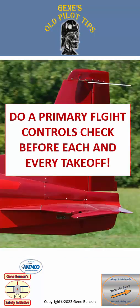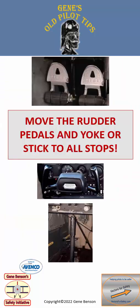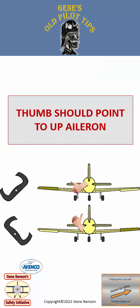An operational control check of the primary flight controls before each takeoff is critical. Move the rudder pedals and control yoke or stick to all the stops to make sure controls are free. Use the thumb-up check to make sure ailerons are rigged correctly.